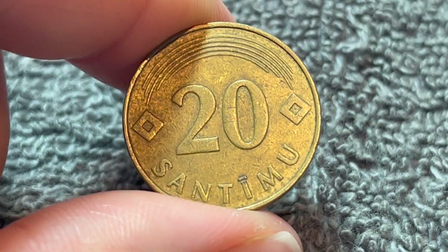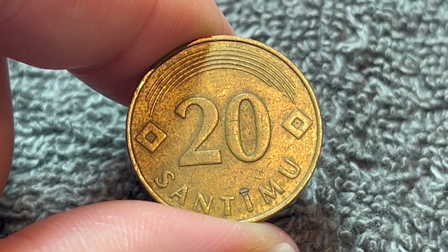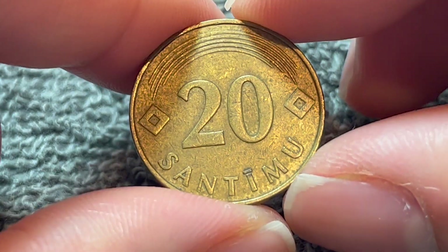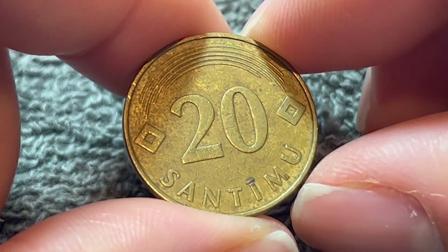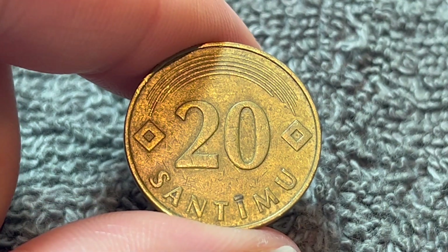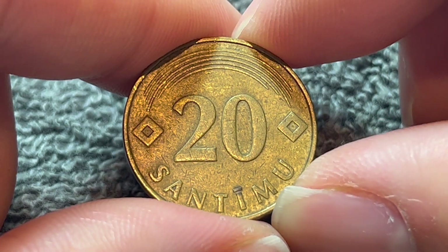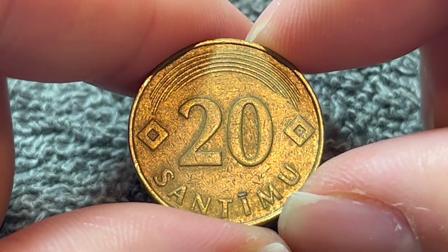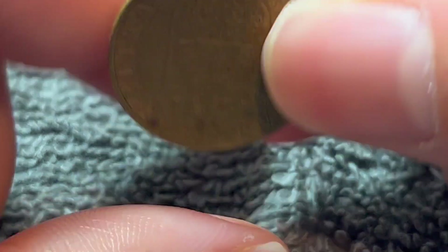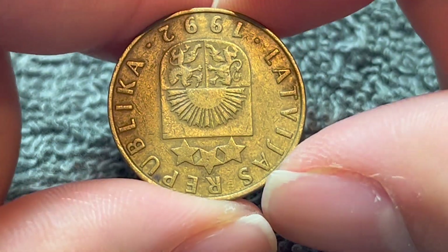They were produced at three different mints: in Munich at the Bayerisches Hauptmünzamt in Germany, the Royal Mint of Spain, and the Stuttgart Mint in Germany. They were only produced in 1992, 2007, and 2009. The 1992 coins had a mintage of 20 million for circulation. The 2007 coins were minted in Spain, and the 2009 coins were produced in Stuttgart.